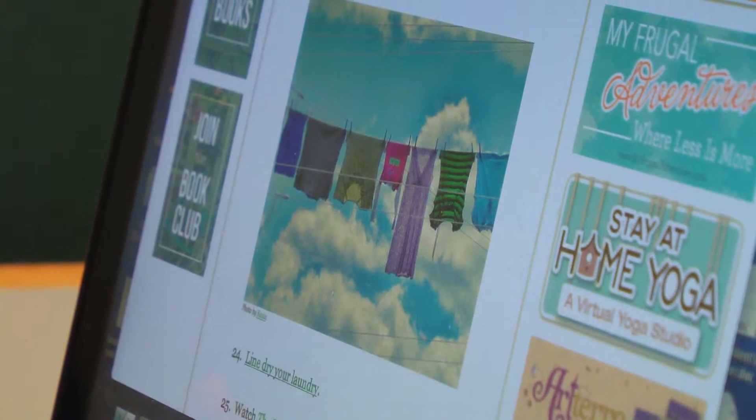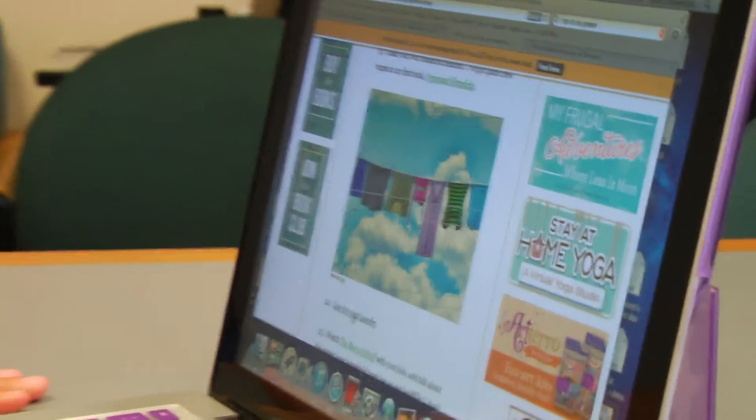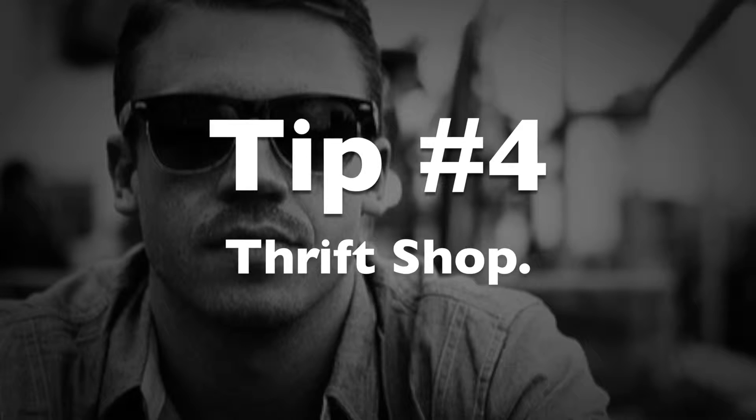Something easy that you could do too is line-dry your laundry instead of using a dryer — you'll just save a lot of energy and electricity by doing that. Here's a good one: donate and shop at thrift stores.